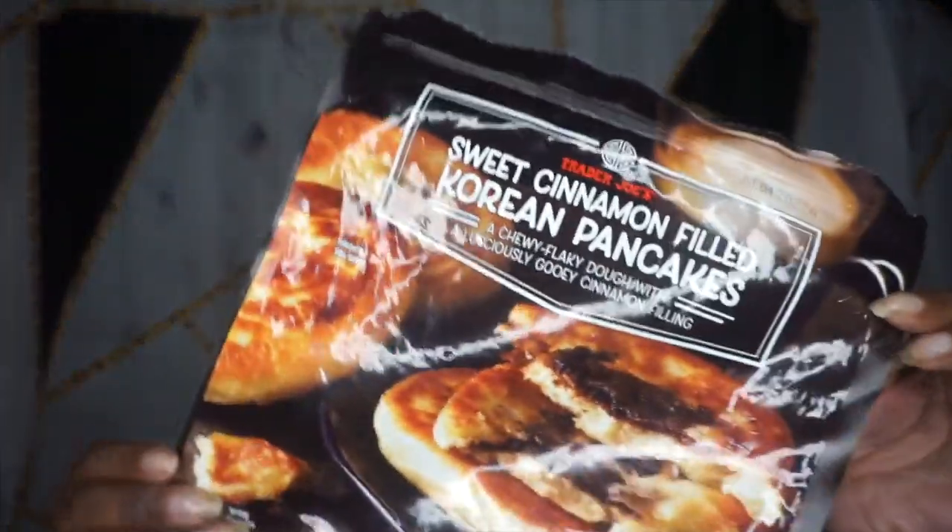Hey hey hey! It's Bessie LB and I am back again with another product review from Trader Joe's. Today we're going to be discussing the sweet cinnamon filled Korean Pancakes. This is what it looks like here and you're going to see what my initial reaction is in this video. Check it out.